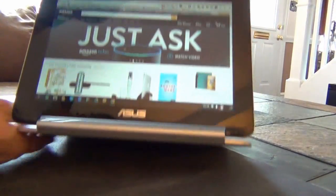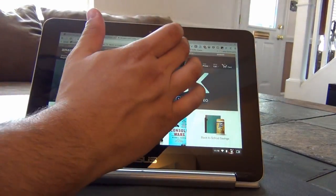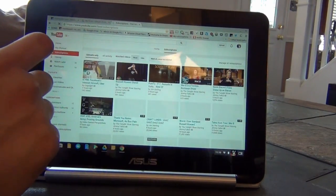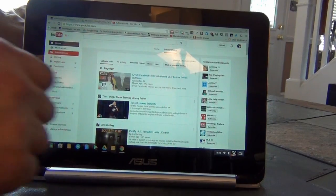For a budget device, I found that pages rendered quickly and scrolling via touch input or trackpad was generally smooth, only hitching slightly during loading on sites like The Verge.